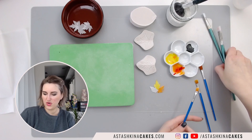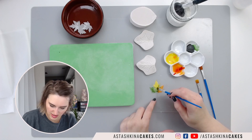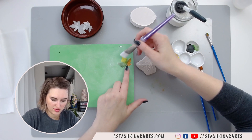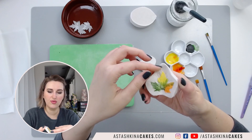I'll take a touch of green and paint on my leaf as well. You can see I barely have any moisture on my brush. I'm going to mix these colors together, then place the leaf on the flower mat and apply just a touch of cornstarch — not too much. I place it down on the veiner and press it down, counting to five. That's how you press it.